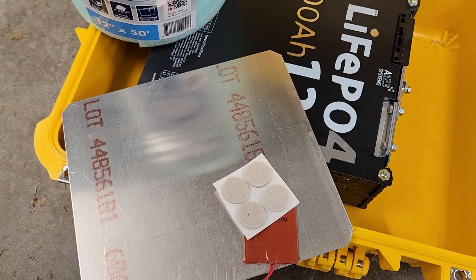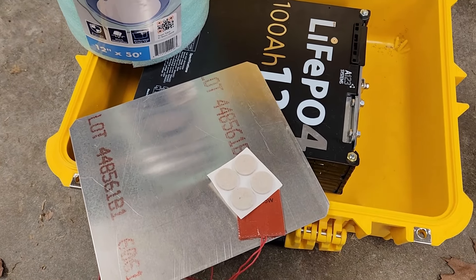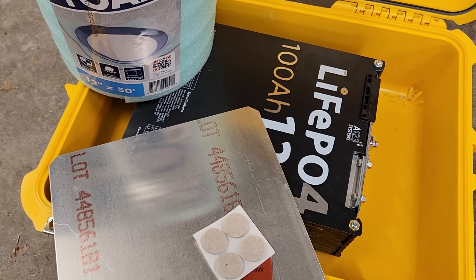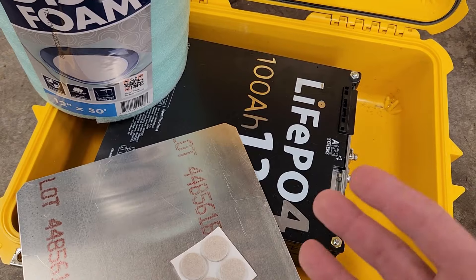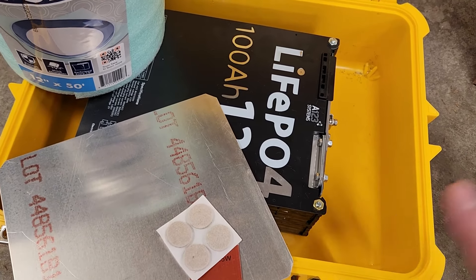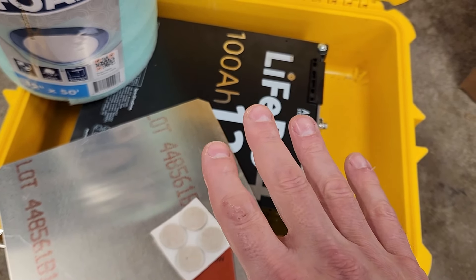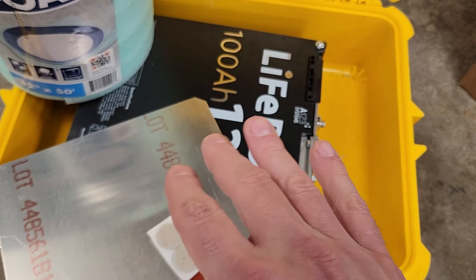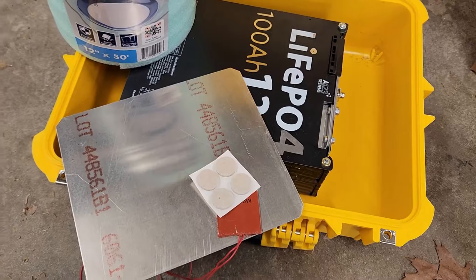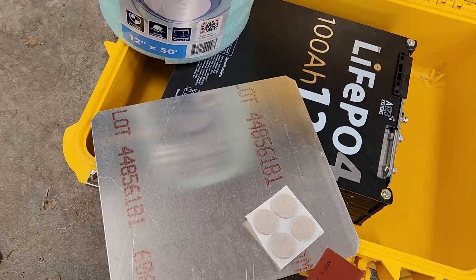The last thing I want to talk about before I actually start doing all this work is the heating system. I can manage what I'm doing with this battery by just bringing it into the house during the winter, and I've even got a BMS that will prevent the temperature getting below freezing and damaging the battery. However, I don't like the batteries ever getting to the point where they're near freezing, so I like adding heat.